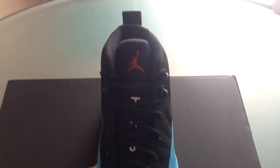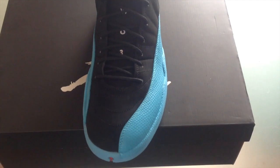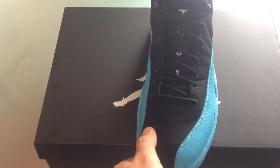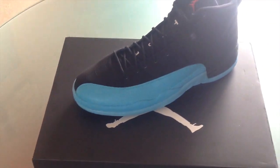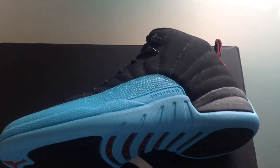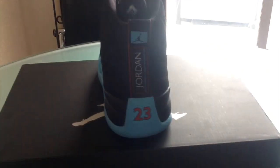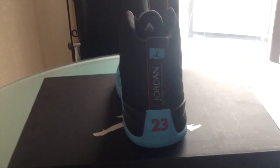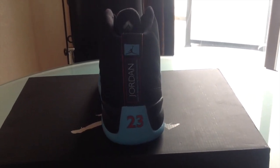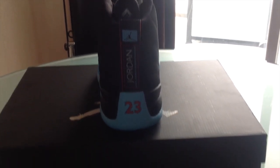Retro Red Jumpman there. That classic 23. Your standard 12 laces in black. And then you've got your black nubuck here — it's actually really nice and soft. You get your Gamma Blue hits there. Classic Jumpman there on the side. Swirl to the back here real quick. That's your Black Jumpman with the Gamma Blue around it. You've got your little phrase there — everybody knows what that is. Hopefully you can see it.